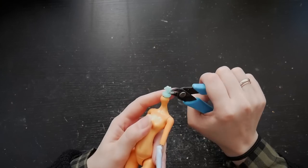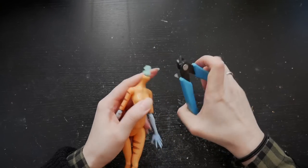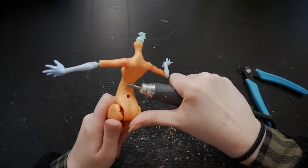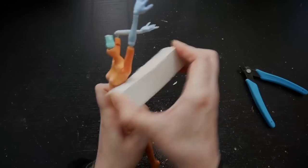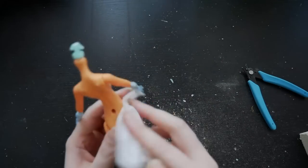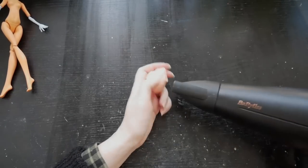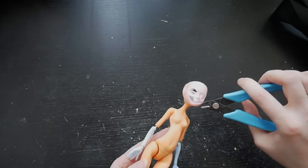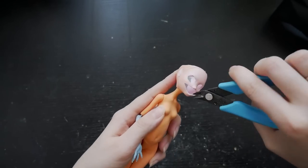Next, let's prep the body. I trimmed down the neck peg, slimmed down the neck, and gave the whole body a good sanding treatment to get rid of the plastic numbers, seams, and painted stripes. With the help of a hairdryer, I popped the head back on the body. Trimmed the face a little bit more and I was ready for sculpting.